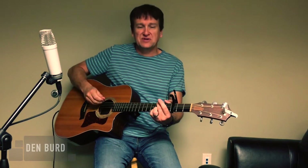Hi, my name is Dan. Welcome to my channel. This is an acoustic guitar tutorial for the song Made to Worship by Chris Tomlin.